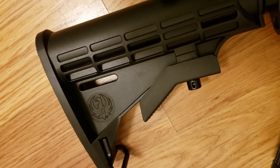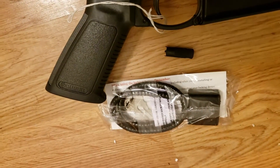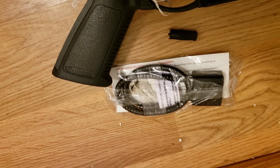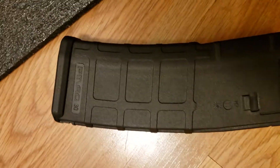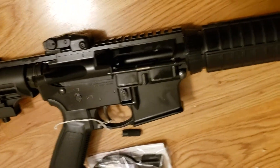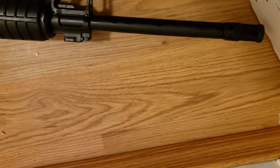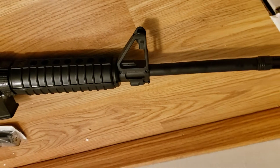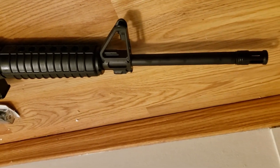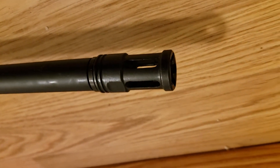It's stamped with Ruger, I can't argue with that. Got the side adjustment tool, the child bicycle lock, the magazine — 30 round capacity — all the paperwork. It's pretty much the same rifle that everybody else has done videos on, so this isn't that fancy of a video. There's the flash suppressor.